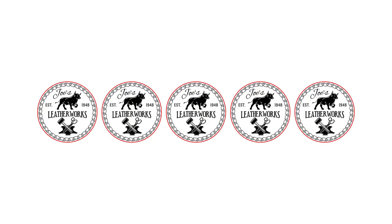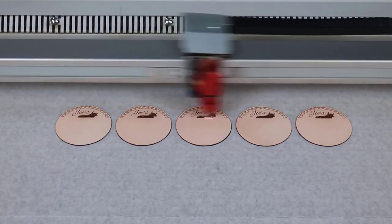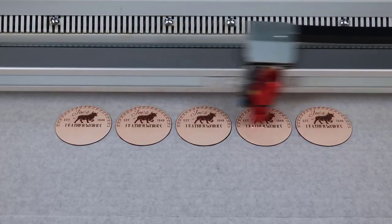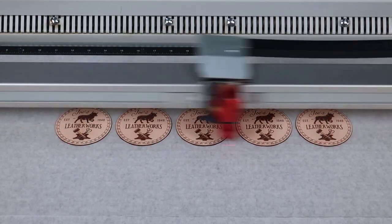Now skip the red and run the black color using standard materials database leather settings in this case. Note that this only works if all the openings are covered. If an opening is not going to be used, then cover it with something like paper to create the vacuum.